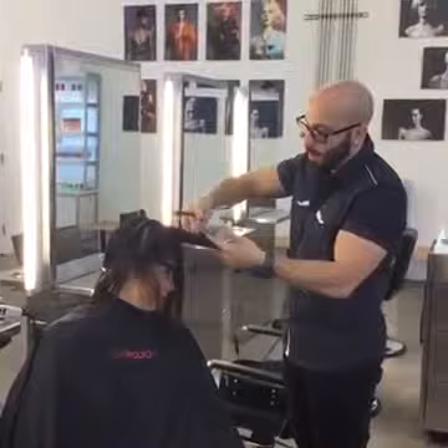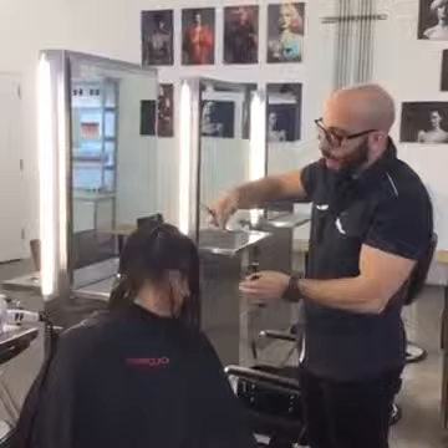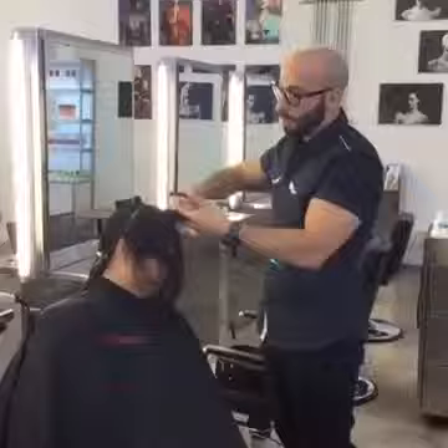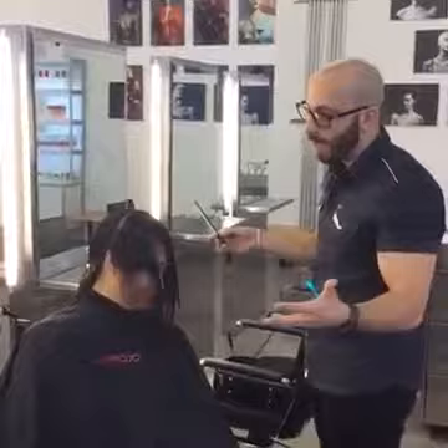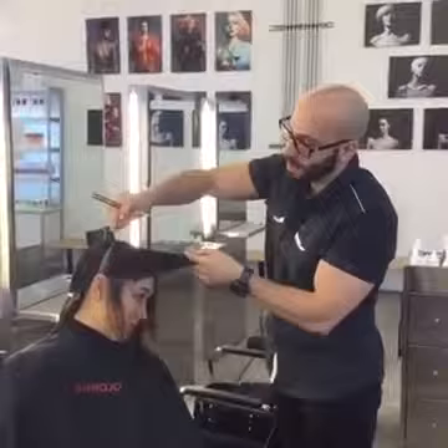I'm rounding the corner now — almost done with the whole front. What I'm doing now is using tipping. Tipping is taking the very tip of your blade and gliding it along the surface of the hair to create a little bit more looseness in the density — you're really manipulating the texture of the hair to be a bit less bulky and less thick. Arlen has a lot of hair, and that's what's going to lend itself so well to this haircut. She's going to have this really wearable, soft, sexy shape that's not over-the-top editorial.